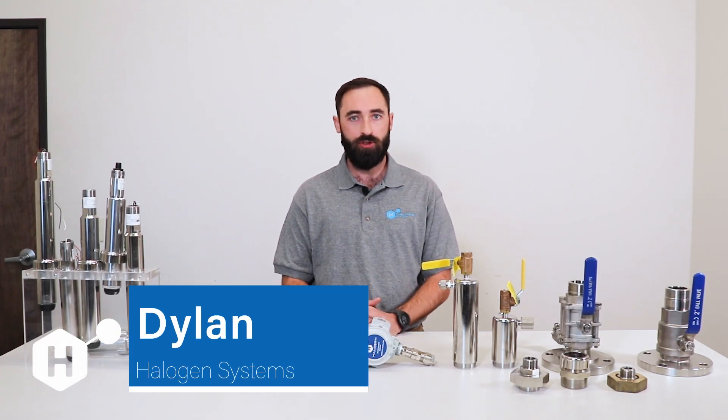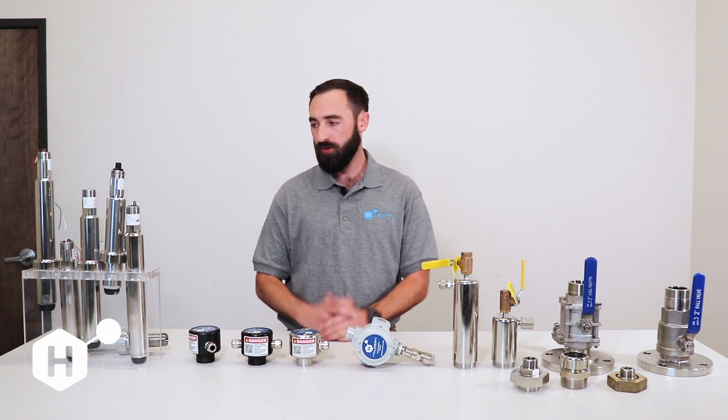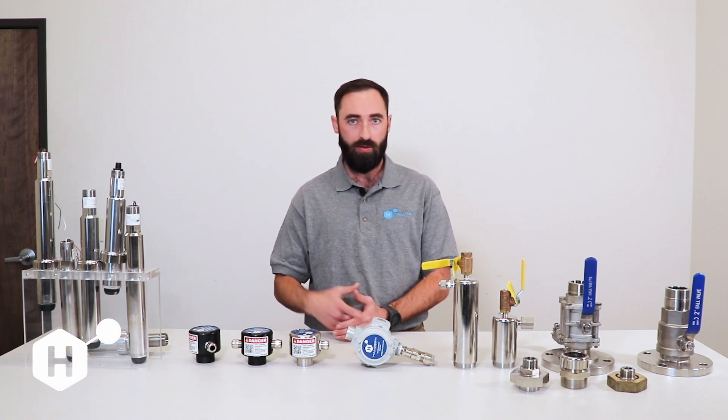Hi, my name is Dylan with Halogen Systems and today I'm going to introduce you to our ballast water line of sensors. We can break down our sensors into two different categories.